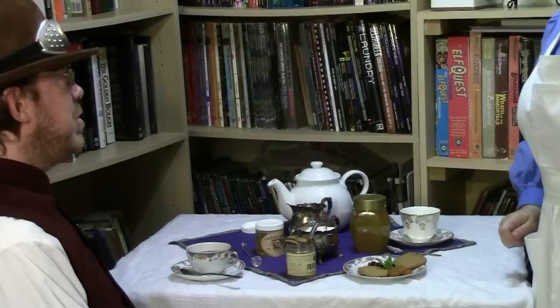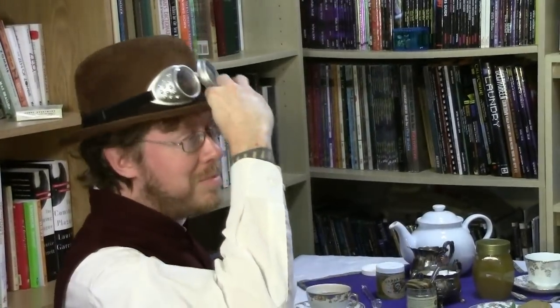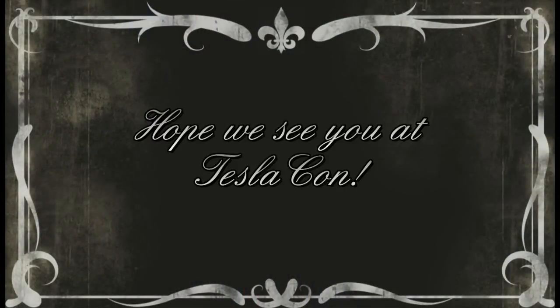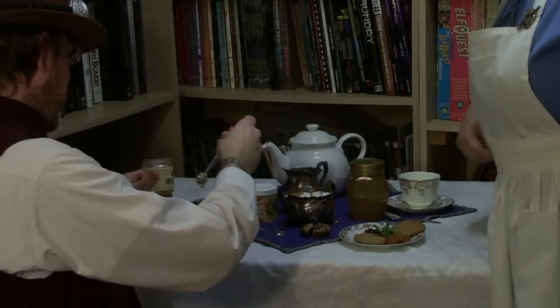Thank you so much. I hope this clears up any confusion on how to use the honey swooper. If you have questions, please do ask any of my helpful staff, and we would be delighted to enlighten you. Thank you. You're about to knock it in the tea yard — you're valiantly resisting the urge. Good man.